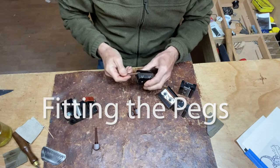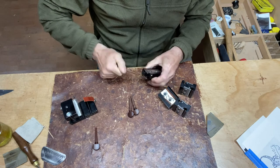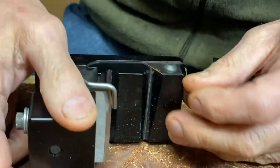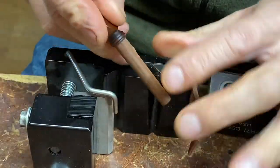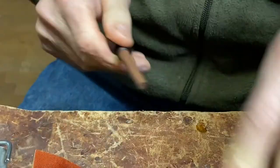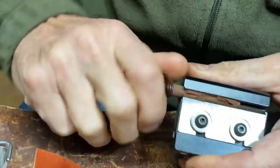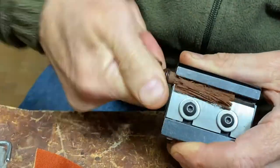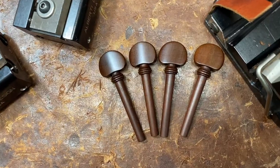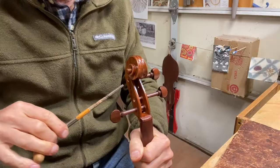Fitting the pegs starts with taking the shanks down to size using a set of peg shapers, which are just glorified pencil sharpeners. This little device has a saw blade and it cuts a little groove up next to the collar so that the pencil sharpener doesn't blow off the top of the collar, which can happen quite easily. You just work your way down through the set of shapers until you've got down to the shank size that you want. Here are the manzanita pegs — shanks turned down to size, oiled and polished with beeswax, ready to fit.